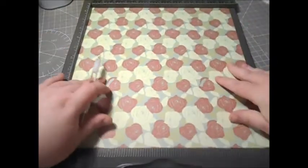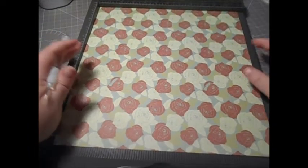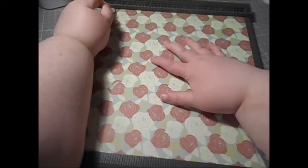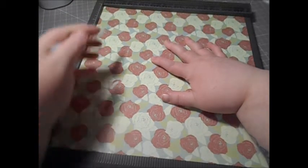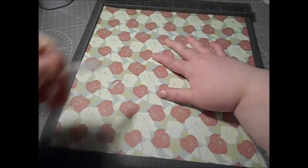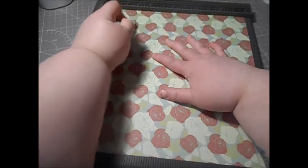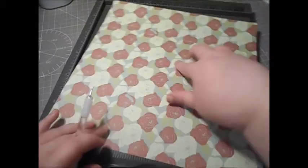Put it in your scoreboard — it doesn't matter which way because all four sides are going to be the same. You're going to score in four places on all four sides. Your first score is going to be at one inch all the way down, then one and a half all the way down, then two and a half all the way down, and three.